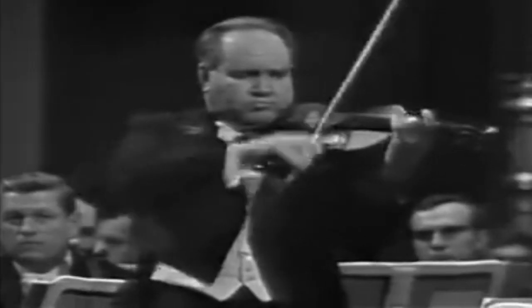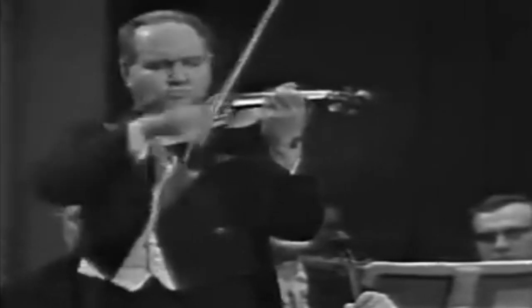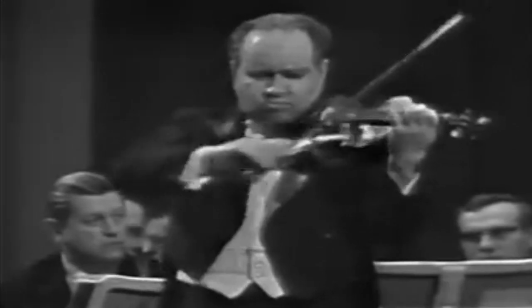Here we also see a fantastic example of what it looks like to properly hold the violin — predominantly supporting the violin in your left hand — and the relationship that is then encouraged between the thumb and the fingers in relationship to the fingerboard. Notice how his thumb is primarily involved in his shifting, especially in the higher positions once the thumb hits the base of the neck, and especially in his downward shifting.